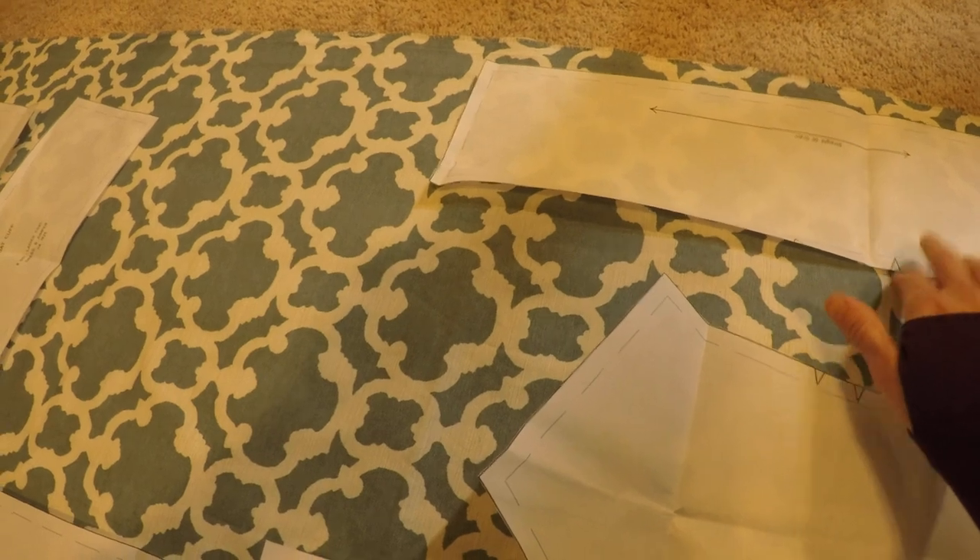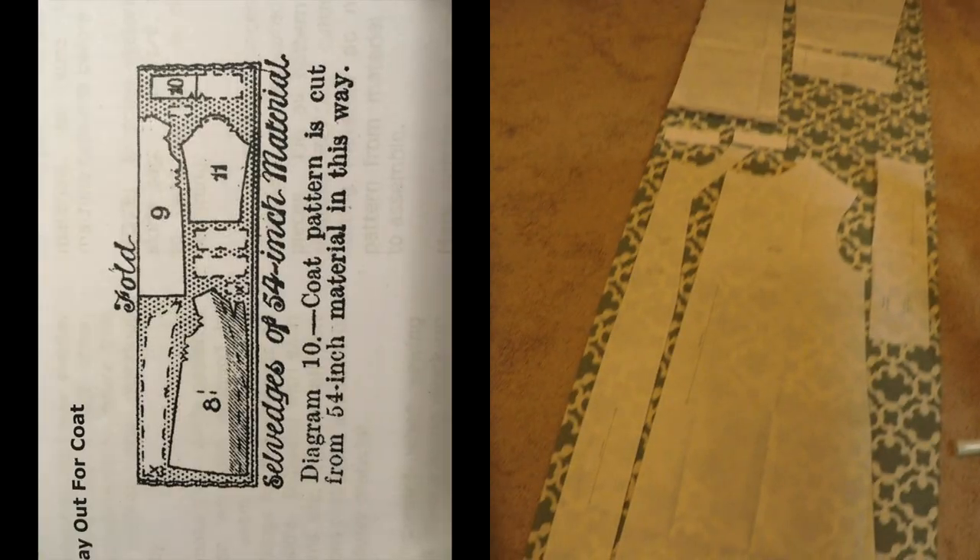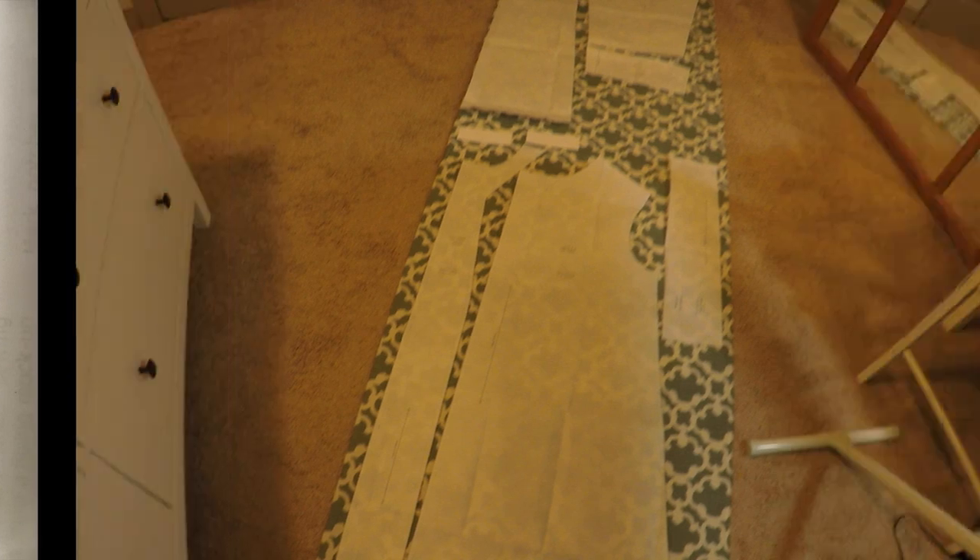That is, if I decide to add a lining at all. This whole process took well over 10 minutes and could easily have been avoided if I'd consulted the layout diagram that's included with every pattern, but I digress.